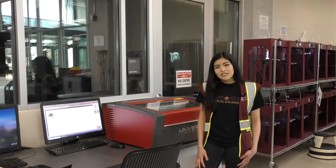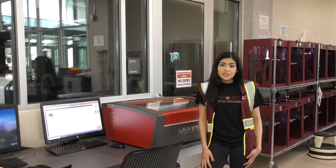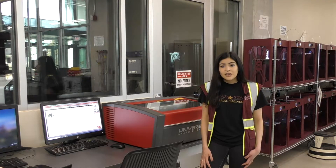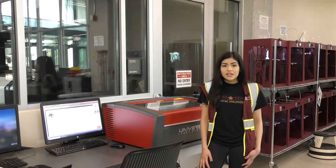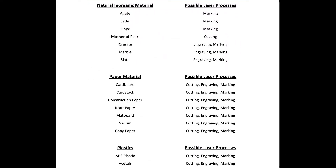Before we explain how the machine works, let's talk safety guidelines. Because the laser is evaporating the cutting material, the particles that are in the air can be toxic, some more than others. This is why we have a list of supported and outlawed materials which can be found on the supplied SOP or on this training module.